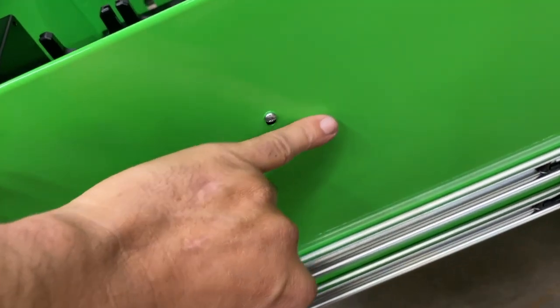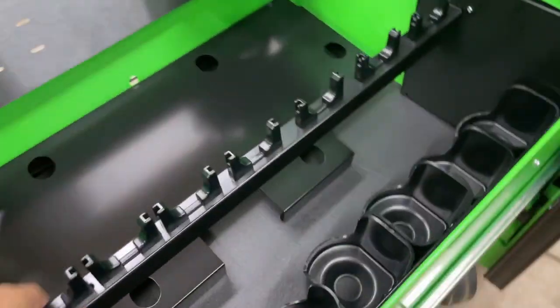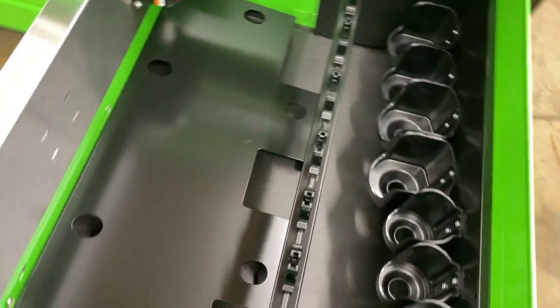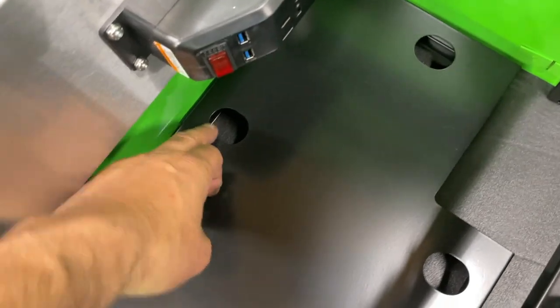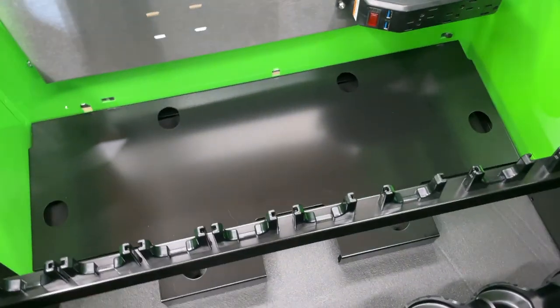We had one screw there and one screw there as well, so now it is in. That's what it looks like — this panel here, you can run your cords and then go down through the different holes to hide some of your wires, just to kind of clean things up a little bit.